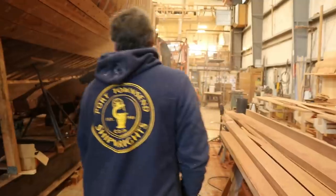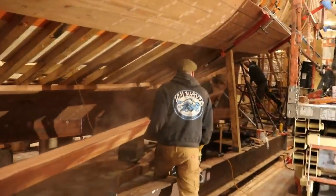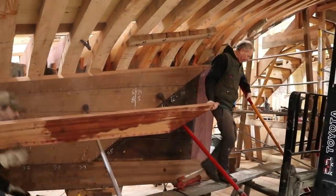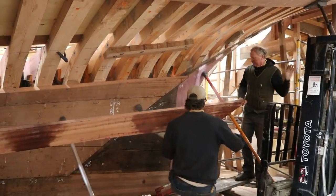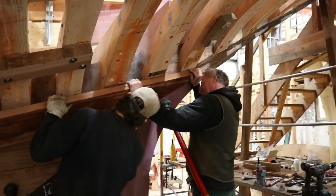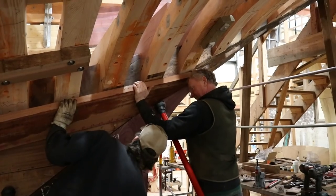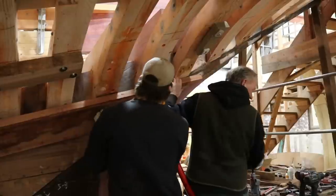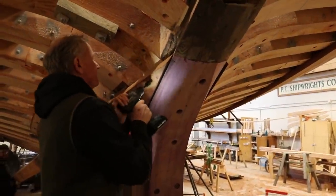Just like when steaming frames, the planks that need to be steamed are cooked to 200-plus degrees for about two hours. And just like when framing, the crew has a limited amount of time to worry them into place before they cool. They get them out of the box, secure the hood into the boat, and begin to worry it down into place, clamping and edge setting as they go. I've always said anyone can be taught to pattern and make planks, but it takes a shipwright to push, pull, clamp, jack, and muscle them into place. It can take a lifetime to learn all the tricks needed to get a piece of 2-inch hull planking to settle into its final resting place.